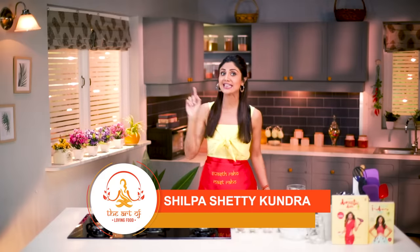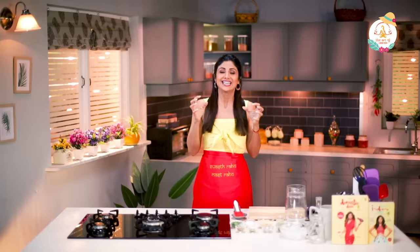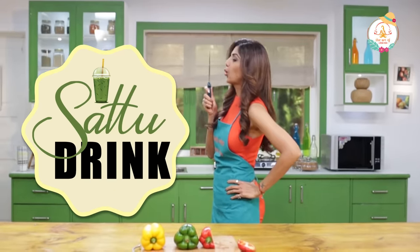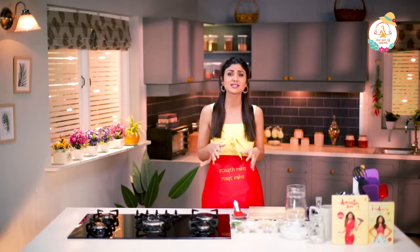Hello and welcome to the Shurpashari channel and this is the Art of Loving Food. I've noticed that this generation is steering towards quick fixes like aerated and ready-made packaged drinks laden with sugar and preservatives. I can't emphasize enough on how important it is to go back to our roots.